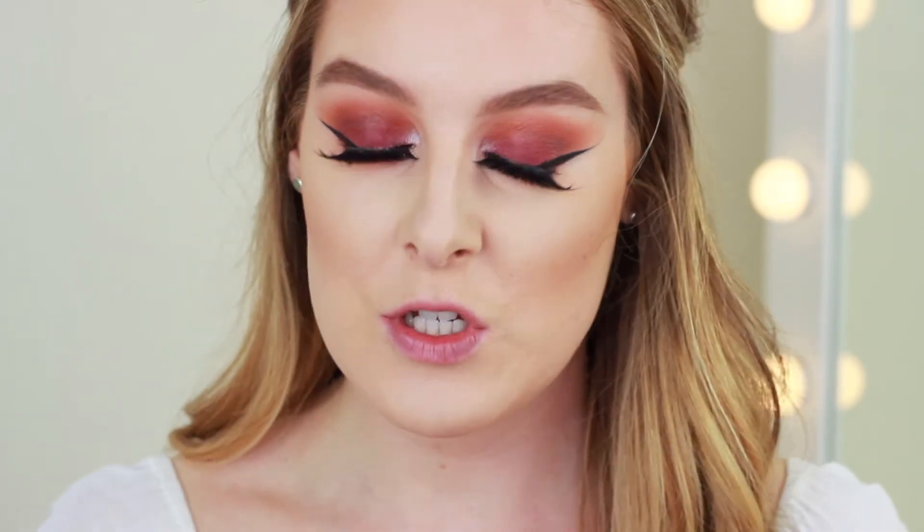Before we move on to the glitter freckles I need to apply a little bit of blush, so I'm going to use the Milani Baked Blush. I am really pale at the moment so I haven't been able to apply a lot of bronzer or contour, so I feel like I need a bit of colour to my cheeks. Then I'm going to apply highlight using the Slip Solstice palette in the lavender shade on the tops of the cheeks, because that's where the glitter freckles are going to be and a little bit of shimmer underneath will look nice.